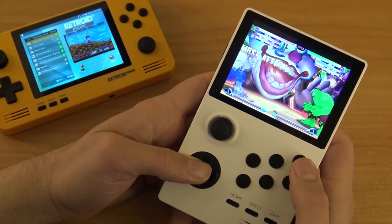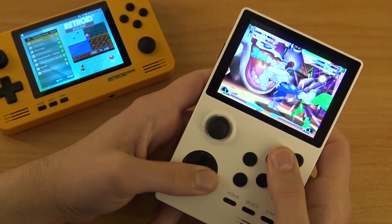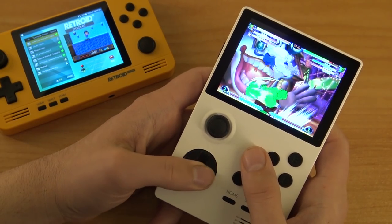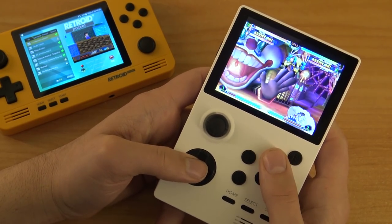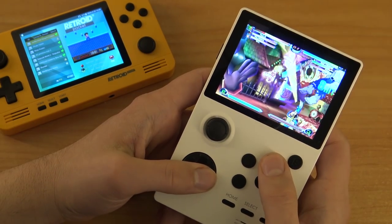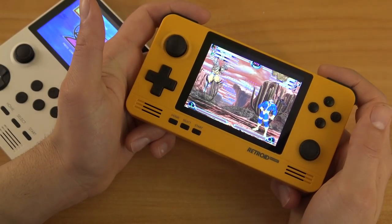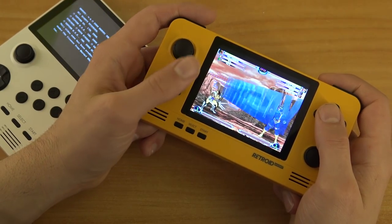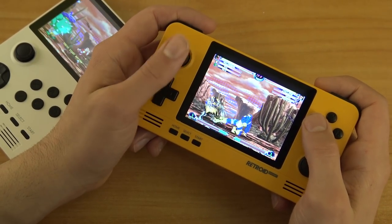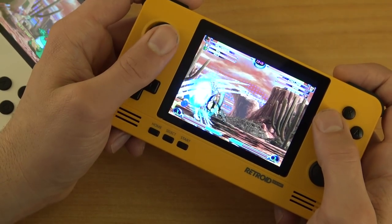With the Retroid Pocket 1 and 2 we have the possibility to run Sega Dreamcast, but it will be flawed in many ways — with FPS dips and some minor glitches. But in my opinion it's still playable, which is pretty awesome. Even with the six-button layout we have more than enough to play some fighting games. And playing the same game on the Retroid Pocket 2, the sound is way better, but as you can see it still has some glitches and the same problems as the previous model.